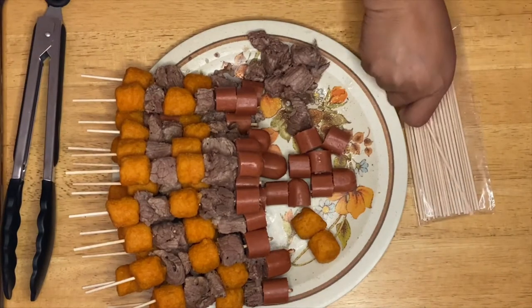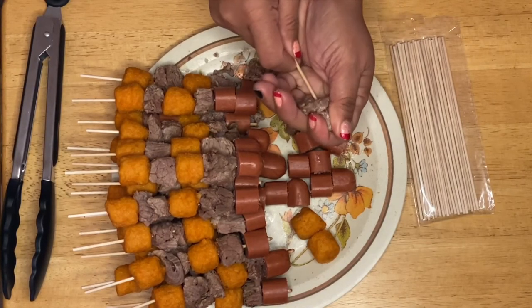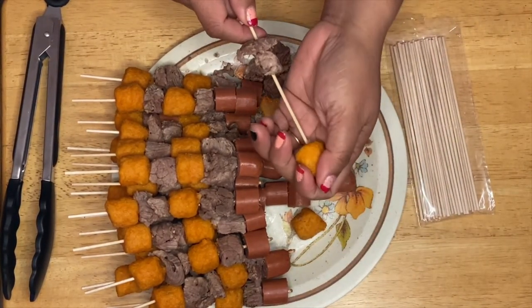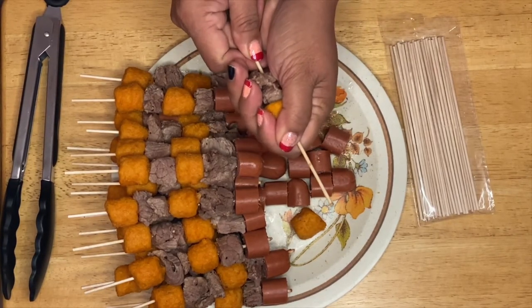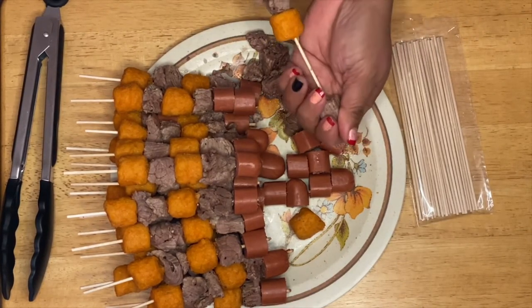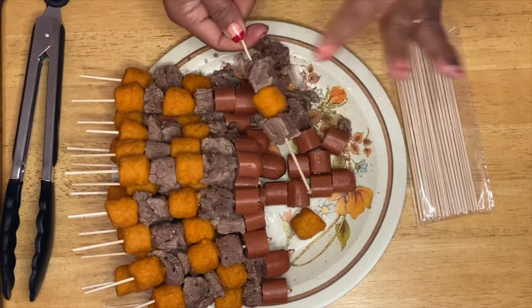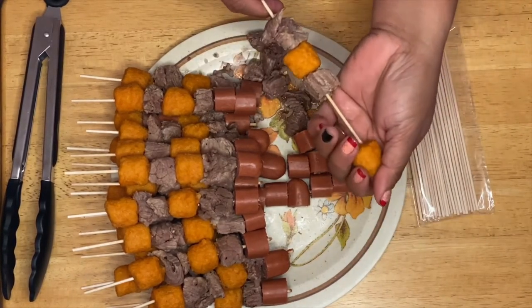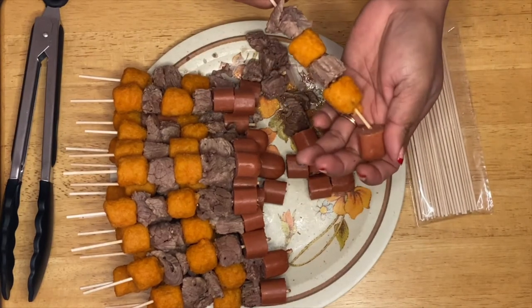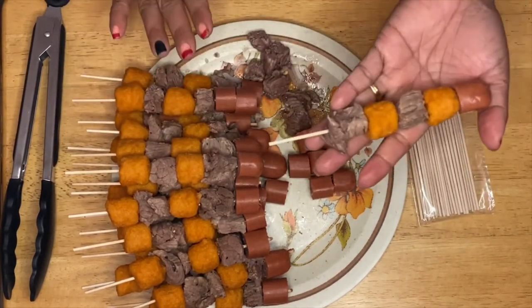I'm going to do another one just to show you another way to make it. It's going to be beef again and sweet potato — or like I said, whatever you feel like: beef, sweet potato, then another beef, just like this. This is fun to make! Then another beef and sweet potato, and another hot dog. There you go, guys!